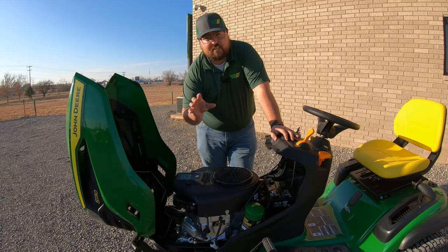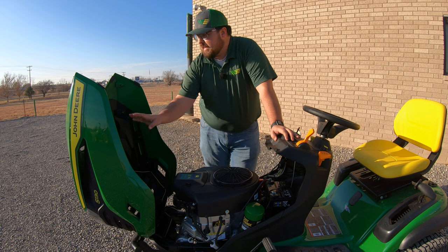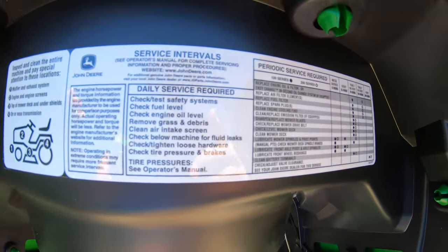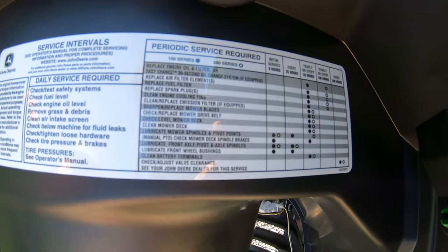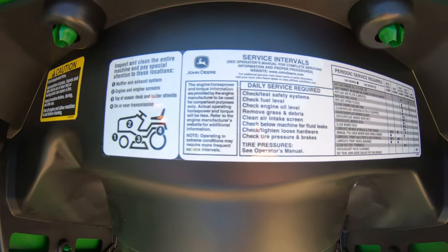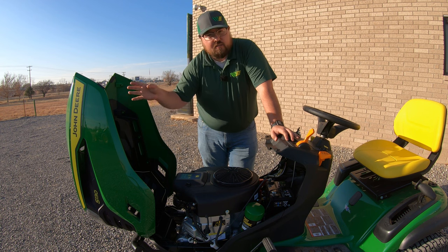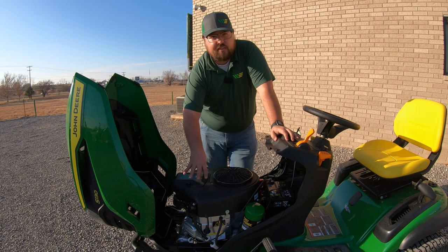Last but not least on the service part, right up here on our hood we're going to have a periodic service chart that's always on the mower. You can't lose it — it's always there when you raise your hood. You can see right then and there when those services are due on the engine.